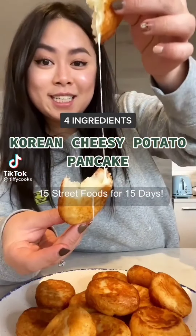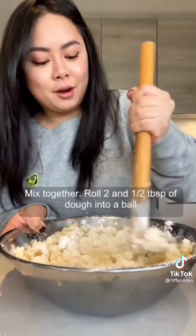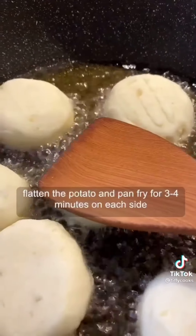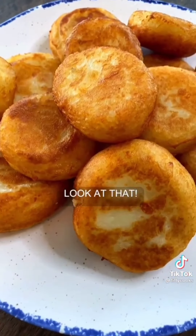15 street food for 15 days. Peel and slice up the potatoes, then steam for 20 minutes. Smash up the potato and mix in rice flour and sugar. Roll two and a half tablespoons of the dough into a ball, make a dent in the middle, add in mozzarella cheese. Using your thumb, push the filling down while closing. Roll it back into a ball and lightly flatten. Pan fry for three to four minutes on each side. Look at that.